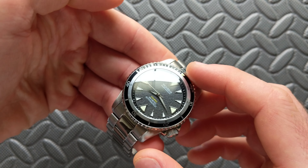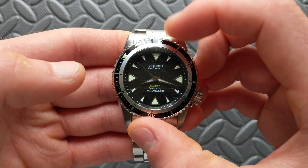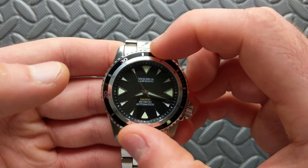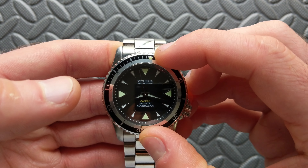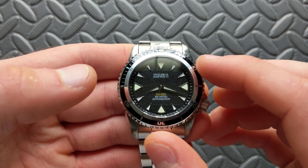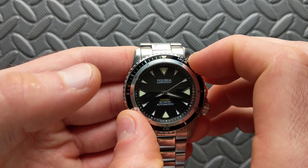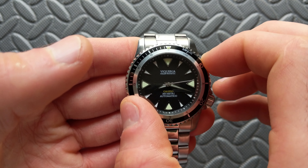The markers perform well overall with a mix of C3 and BGW9 lume, and there's a loom pip at 12 o'clock — a nice mix, relatively in keeping with the style, though dive watch expectations are a bit higher. The bezel is a unidirectional 120-click bezel. It has a pretty audible click, though to my ear it's a little on the tinny side, and it does unfortunately have some play to it — something I'd definitely like to see tightened up on the production version.